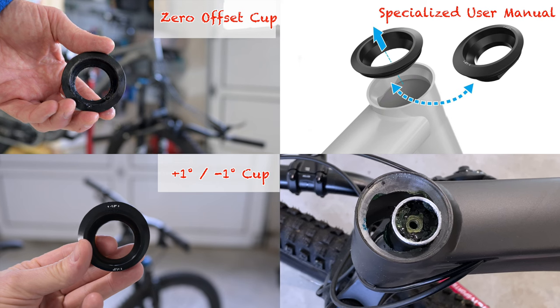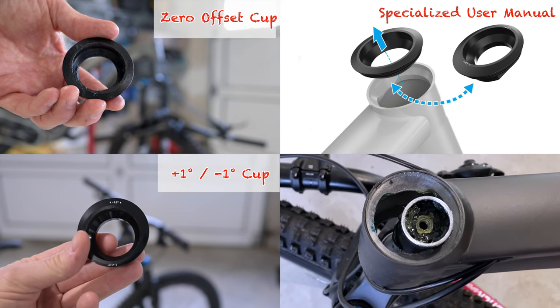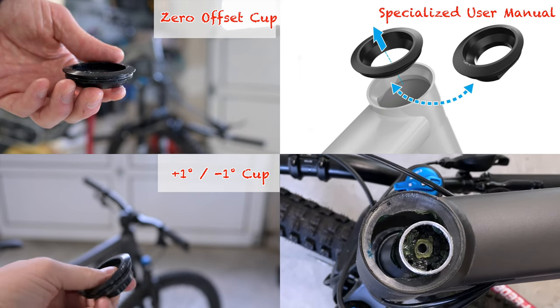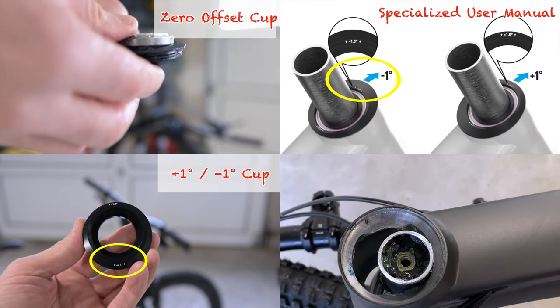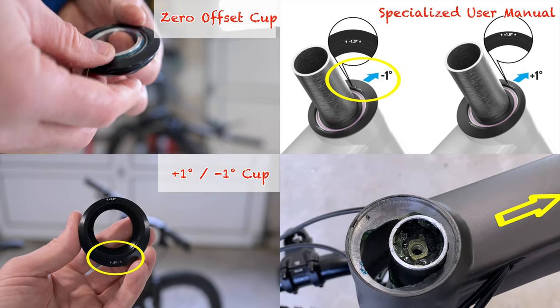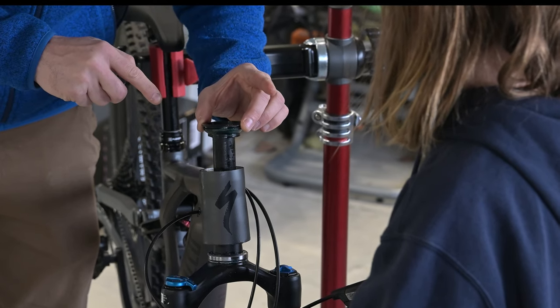The head tube angle isn't difficult to alter either, being a matter of removing the stem and switching head tube cups. Here we're comparing the stock zero offset head cup to the plus one/minus one degree cup. The opening on the plus one/minus one cup is off-center. Placing the fatter parts to the front of the bike makes the fork slacker, as it pushes the steerer tube towards the back of the bike. If you want to learn more, be sure to check out our video where we switched out the cups.